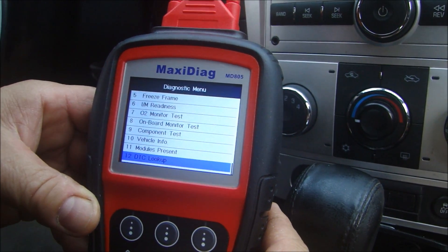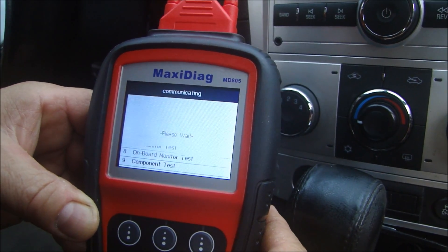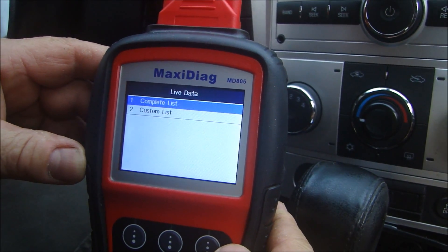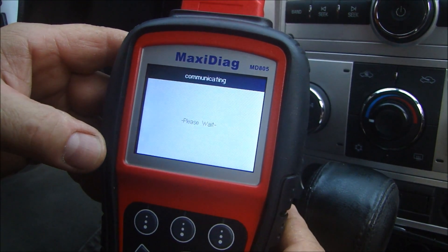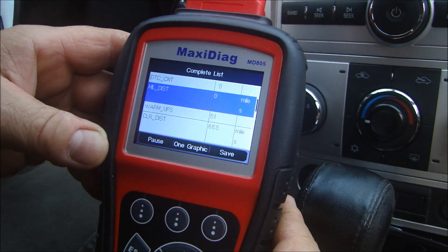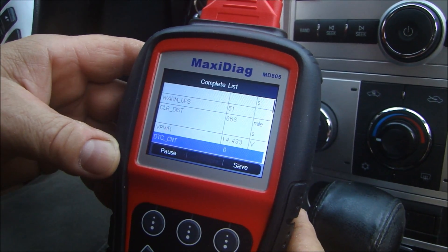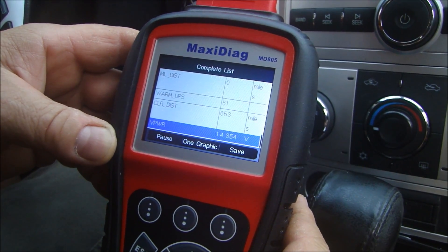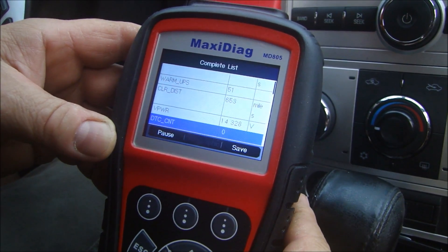If I go and hit live data, it's going to start to pull all the live data that is being fed to the ECU while the vehicle is running. You can choose either a complete list or a custom list — I'll just go for a complete list. As you go through this, it tells you everything about the engine: how it's running, the warm up, the fuel pressure distributor, all the voltages from everything going on inside the engine, the distributor timing — everything you need to know about the engine and how it's monitoring.